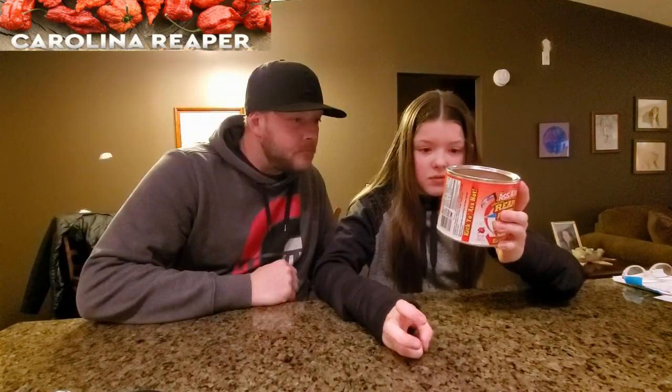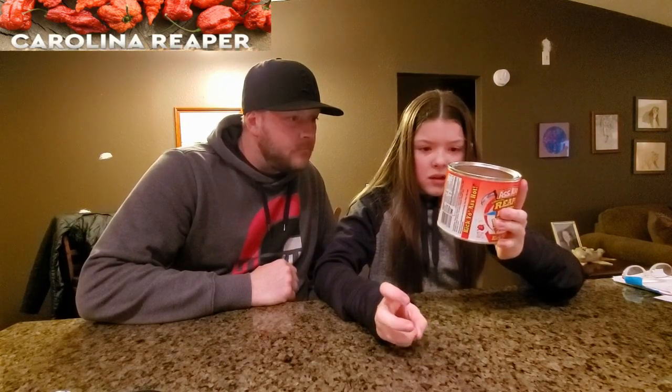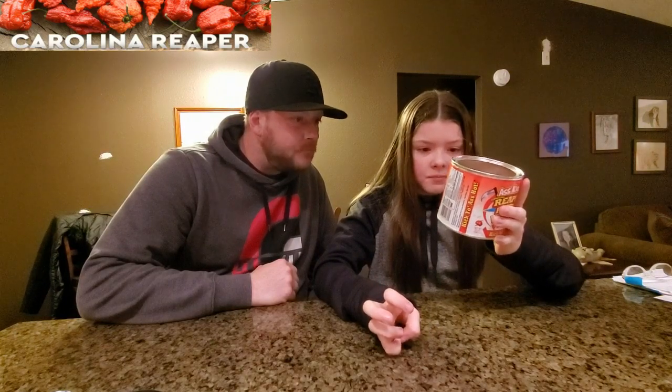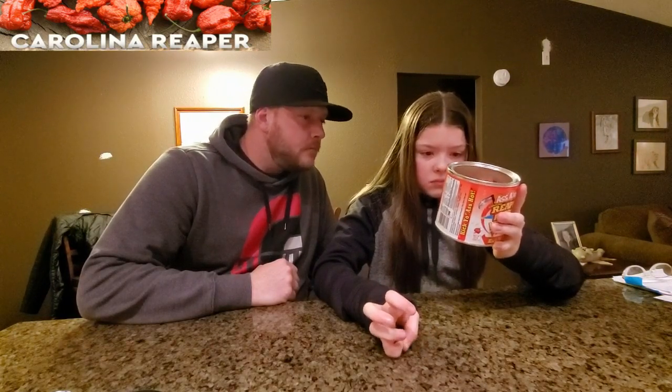One cup of Kicking Carolina Reaper honey peanuts. Two tablespoons of butter. And one tablespoon of baking soda.